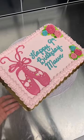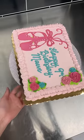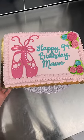Side note, I think that is such a beautiful name. I'm actually really surprised how much I like this design on a sheet cake, but I think it works. What do you guys think? Okay, thanks. Bye.